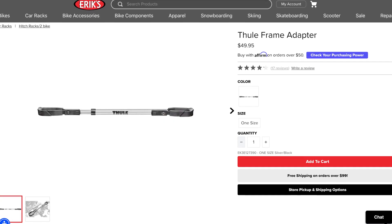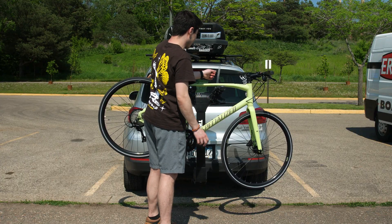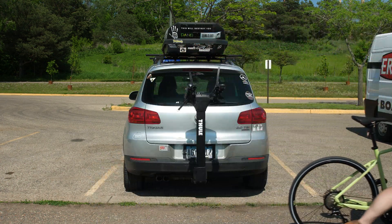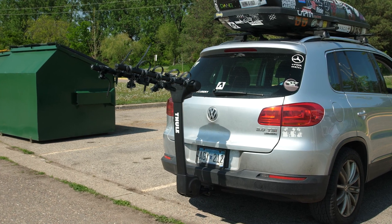If you have a step-through frame, a top tube adapter is needed to make this rack work for your bike. Simple, sturdy, and straightforward, the Apex just makes sense if you aren't looking for a super sturdy platform style rack and would favor something a little bit easier to manage. Check it out today at shoperics.com or at one of our store locations.